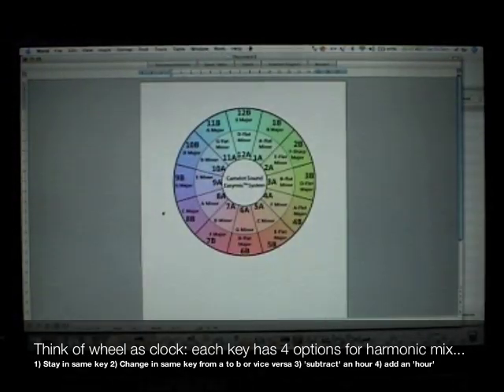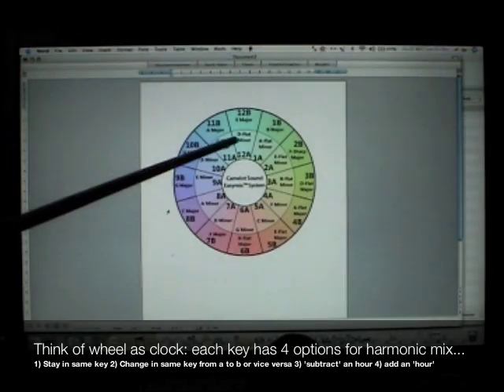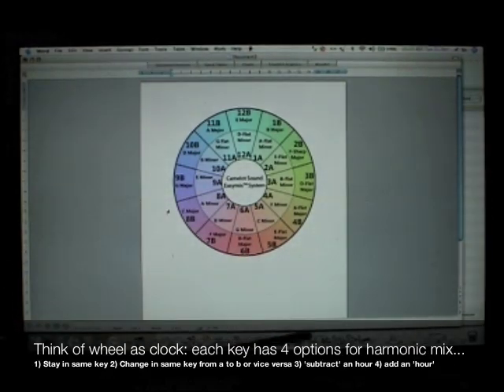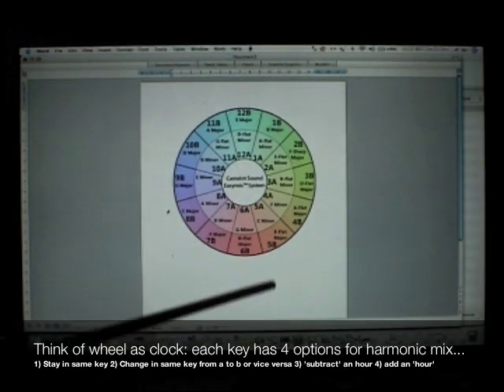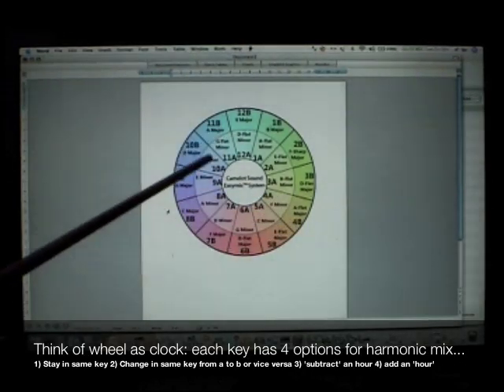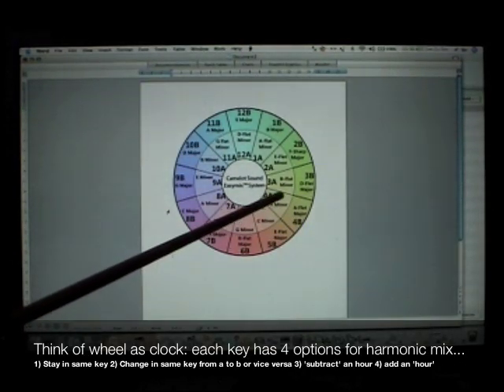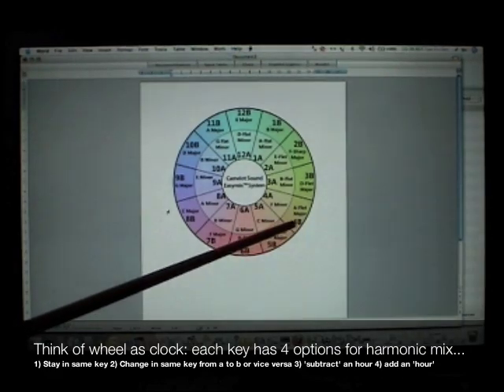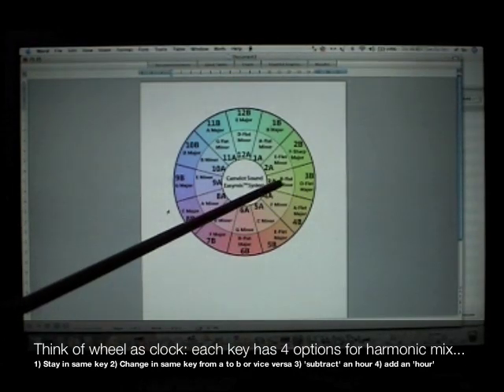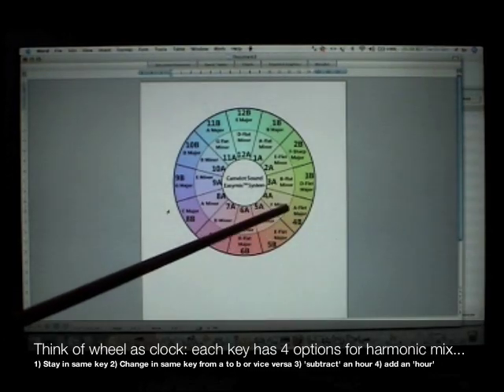This is the Camelot Easy Mix wheel. On this wheel, musical keys can be seen as hours on a clock. For example, 4 o'clock corresponds to 4A or 4B. The A letter represents minor keys, the B letter represents major keys. To use harmonic mixing in your DJ sets, subtract 1 hour, add 1 hour, or stay in the same hour as your last song.